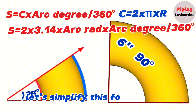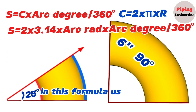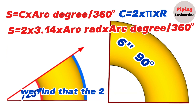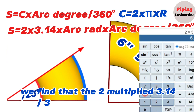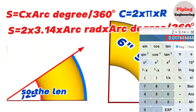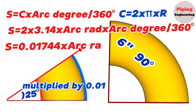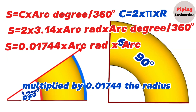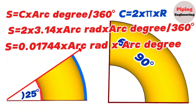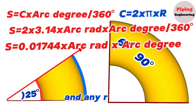Let's simplify this formula. Multiplying and dividing the known numbers, using the calculator we find that 2 multiplied by 3.14 divided by 360 equals 0.01744. So the arc length S equals 0.01744 multiplied by the radius of the arc multiplied by the degree of the arc. This formula can be used to find the length of arcs of any degree and any radius.